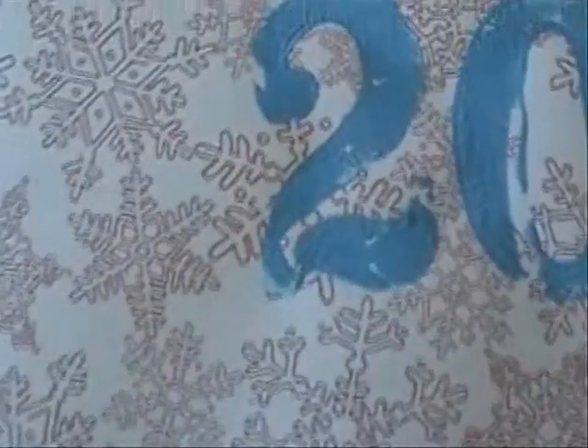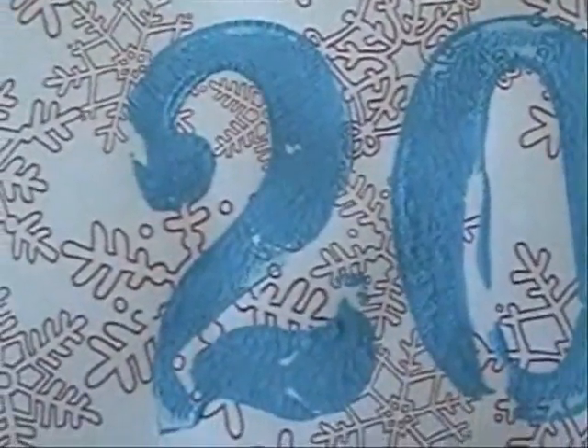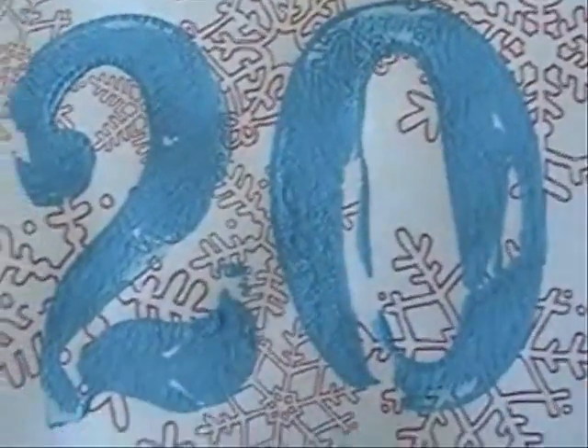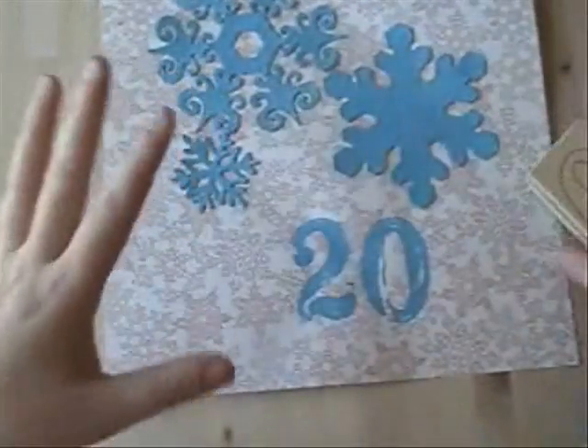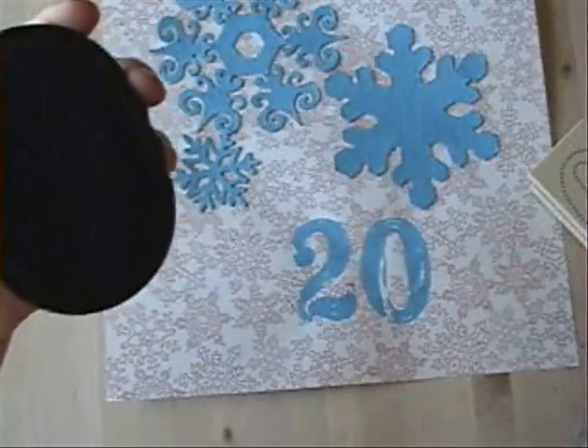I'm not sure if the camera's going to pick up the crackle texture on those numbers, but trust me, it is totally there — especially on the really gobby bits. Right there's like a nice crackle. It's beautiful. So you can use crackle paint with stamps. It's how I scrapbook — I fly by the seat of my paints, I like to say.